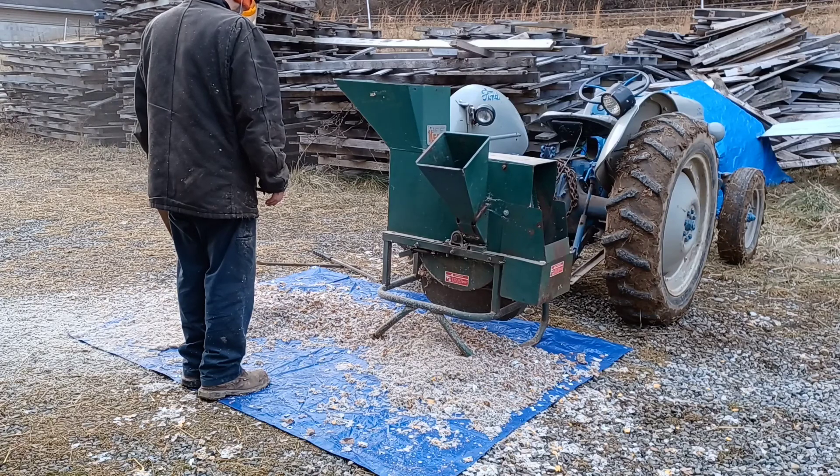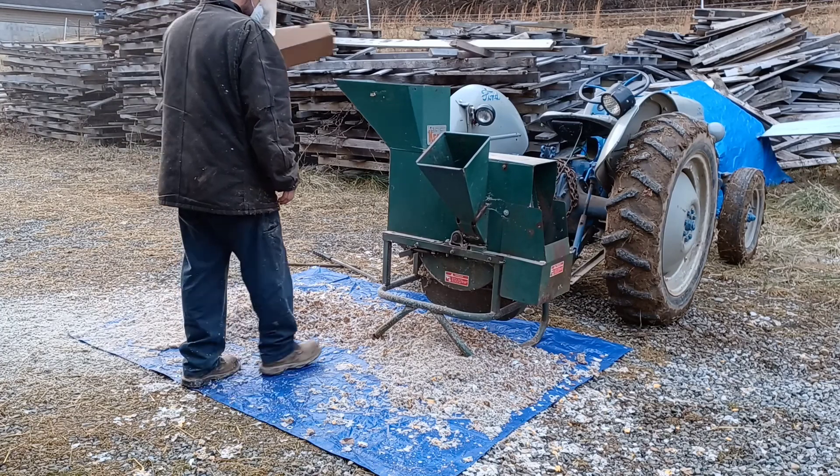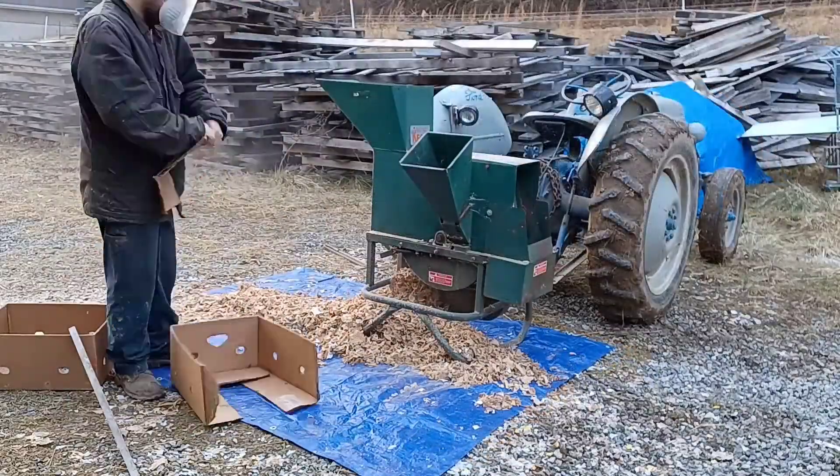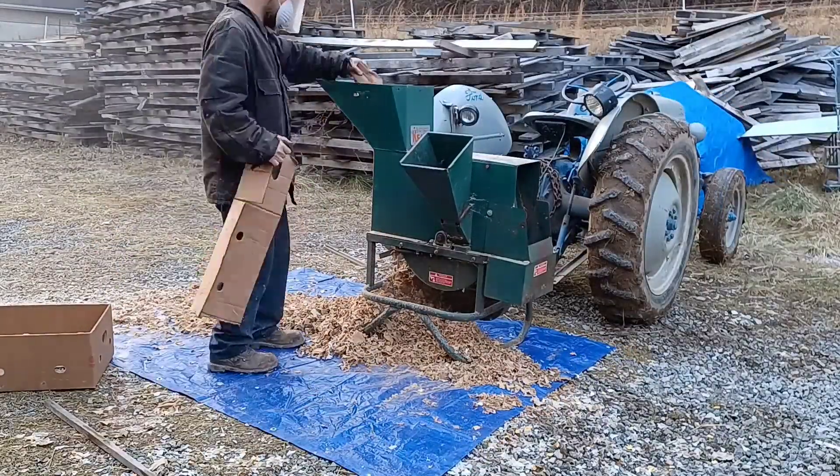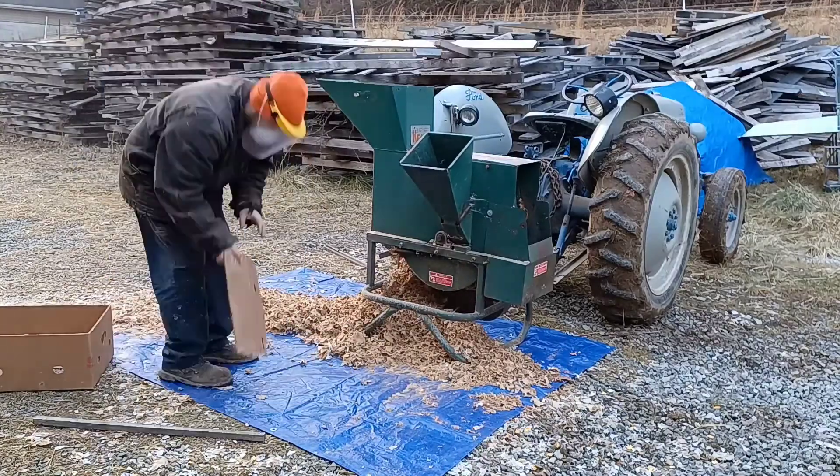We've made sure to take off any plastics, strings, or anything that would have any dyes on it. Pretty much all the cardboard that we're using here is just brown cardboard — there's no waxes or anything like that.